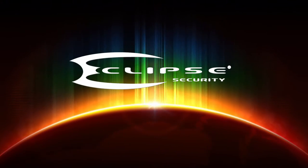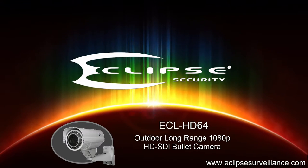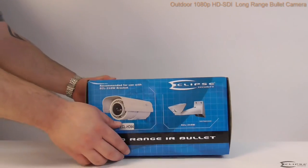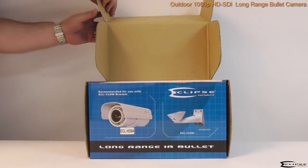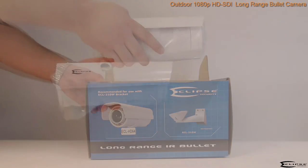We welcome you to EclipseSurveillance.com. This is an outdoor, high-definition, mid-to-long-range HD-SDI security camera. This 2-megapixel SDI bullet camera produces video at stunning 1080p resolutions.